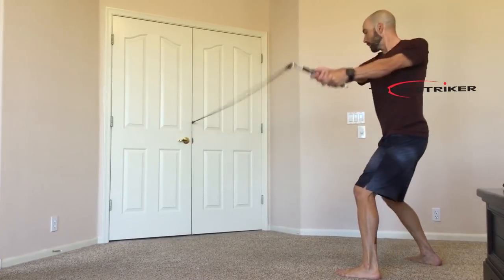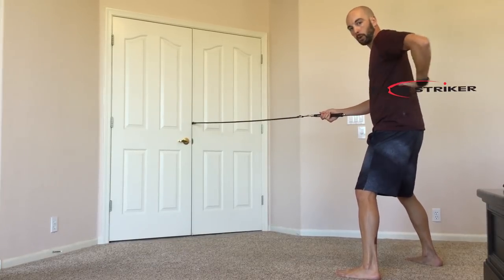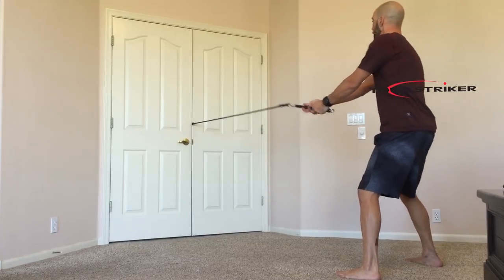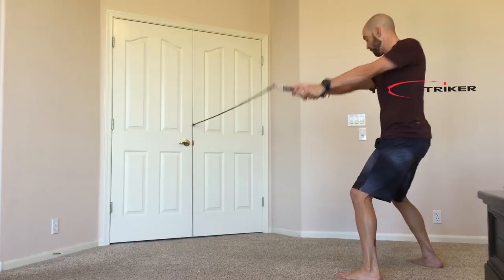This is going to basically start to give us a little bit more torque, increasing that torque through our spine, through our core, all the way through our trunk — going to help us to get a little bit more speed going through those arms and into that golf swing as well.